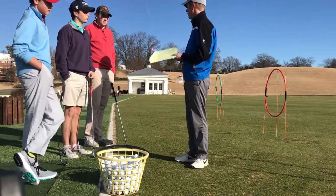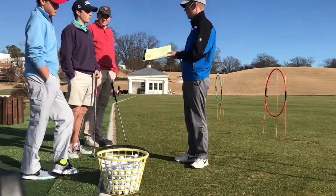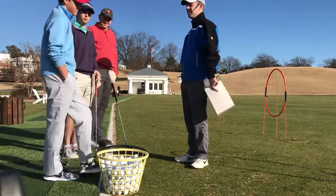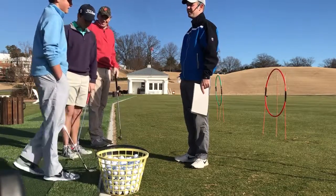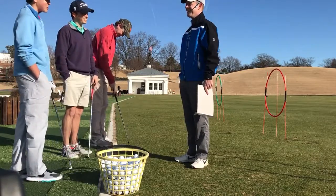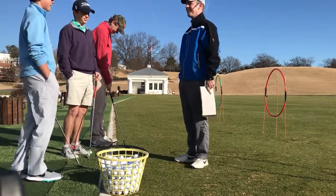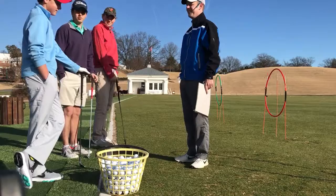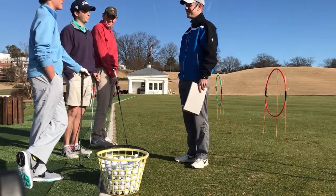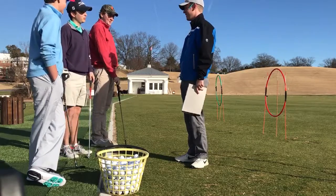I saw you guys, but I don't know if you guys saw each other that often during the break. Tell me about how your practice went, Taylor. I was just playing a lot of 21 with my dad, and it was fun because I got him in better shape — making him do push-ups. Did he ever get near 21? No. Did you ever break it? No, but I was close.